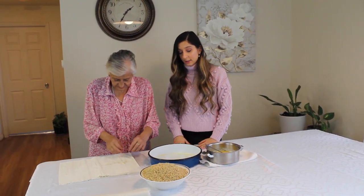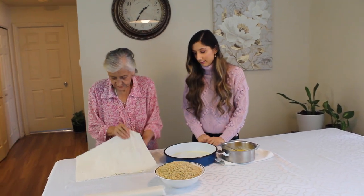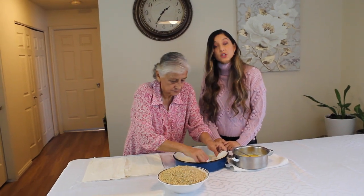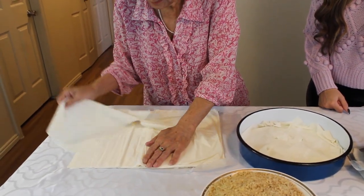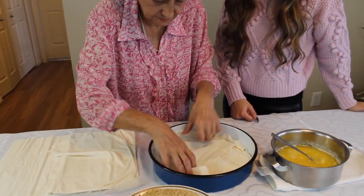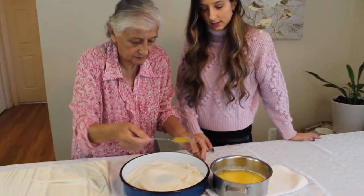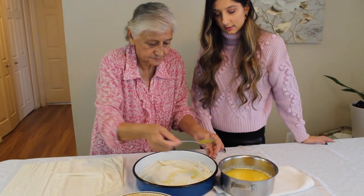Now we are going to start putting the phyllo dough on top of the pan here. She is cutting it up with her hands and just layering on top. So far she has put one and a half sheets, and now she is going to put more butter on top.